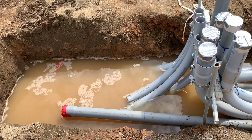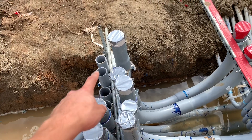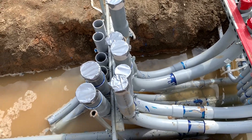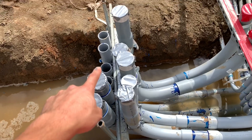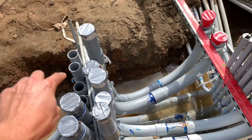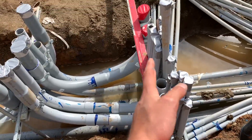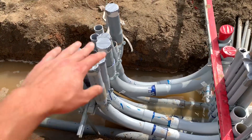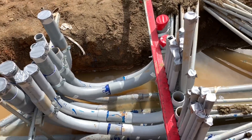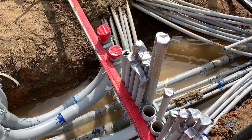Power comes in here and then it gets sent up into the breaker, and then from the breaker it gets sent back over to the inside of the building. There's going to be a wall here, so this is the inside of the building and this is the outside. There's going to be switchgear right here with the big open door. The power gets sent into the building and then from all these pipes it goes to the inside of the building.